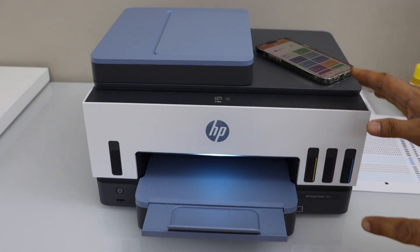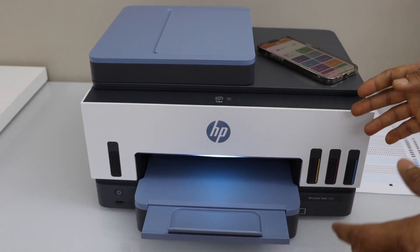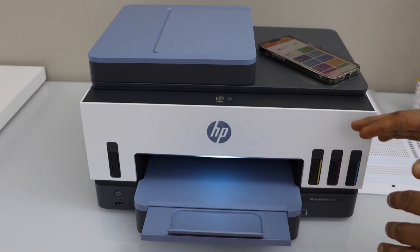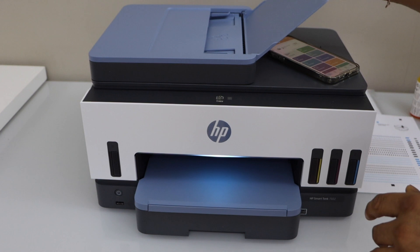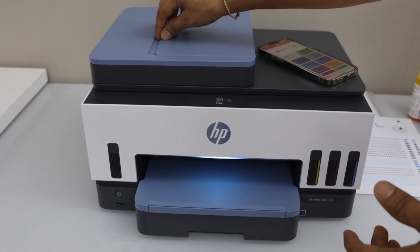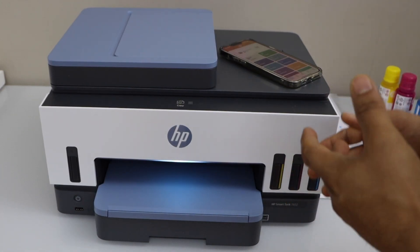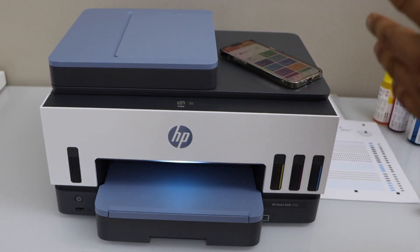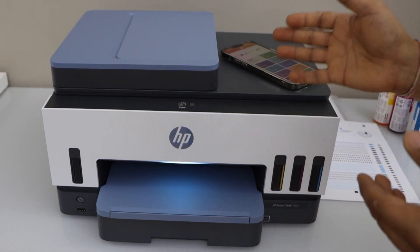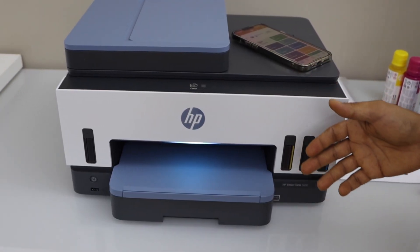Now we are ready to use the printer for wireless printing and scanning. If you want to use it with a Windows laptop, PC, or MacBook, you can download the HP Smart app there and simply add the printer. This printer also has an ADF tray on the top, which means you can scan multiple pages, and you can use the scanner to scan photos, passports, or IDs. The ink tank lasts up to one year, so overall this printer is really good for home or office use. It is a wireless printer, though if you want to use a USB cable — which is not provided and must be bought separately — you can plug it in at the back and connect to your laptop or PC. Hopefully you enjoyed the video, thanks for watching.